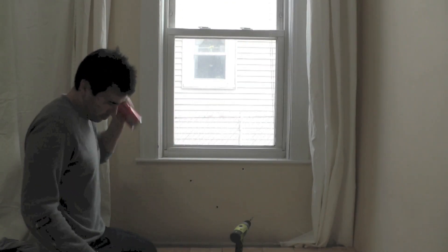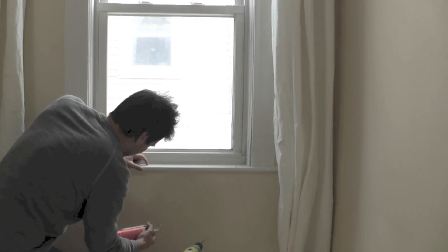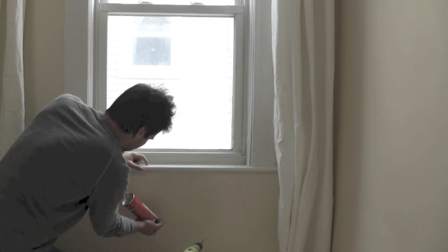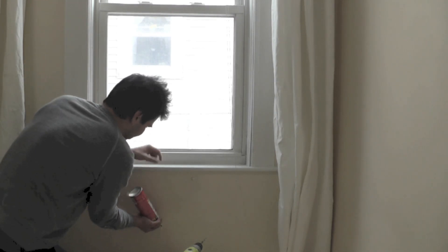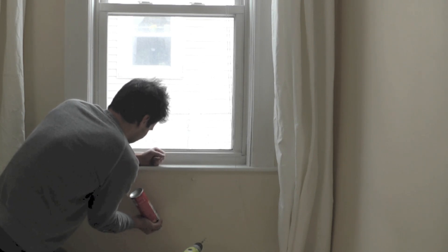There was virtually no insulation in this wall, so anything we add will be an improvement. I took a can of Great Stuff and sprayed this expanding foam insulation into the holes. This insulation will expand and get bigger and then turn into a solid styrofoam block of insulation inside the wall cavity.